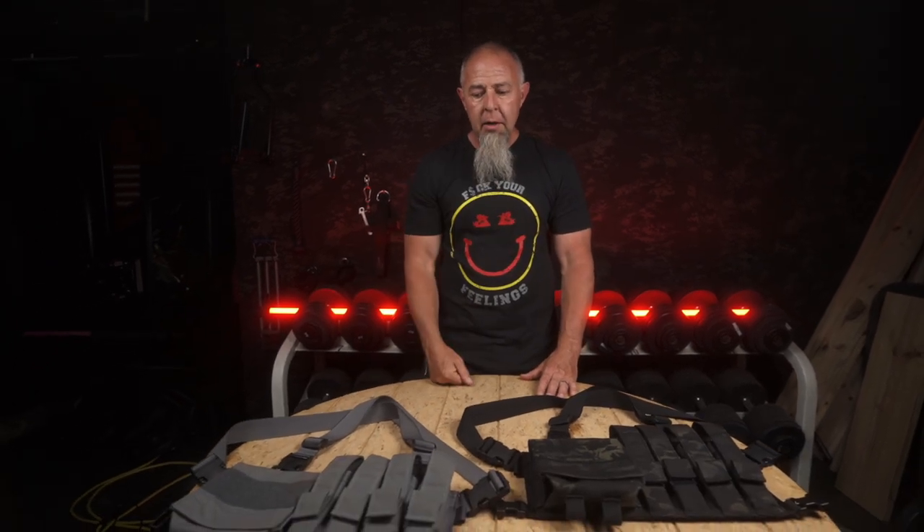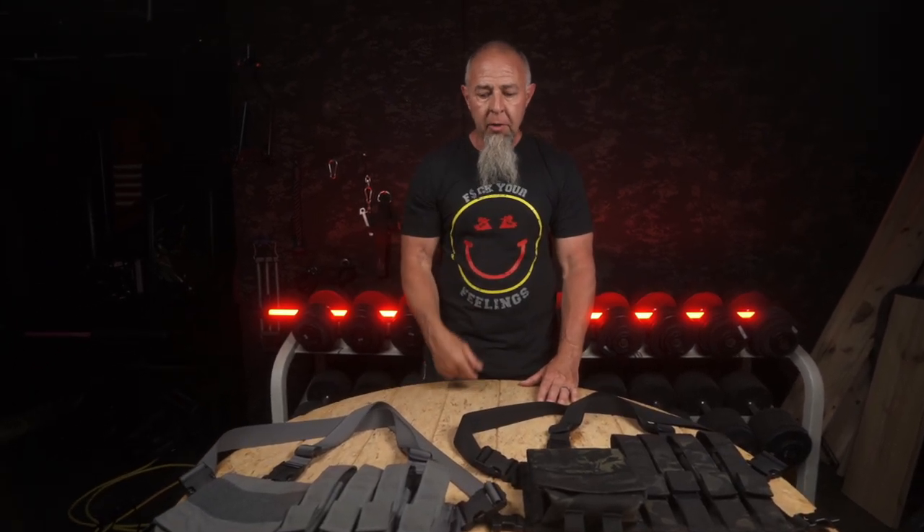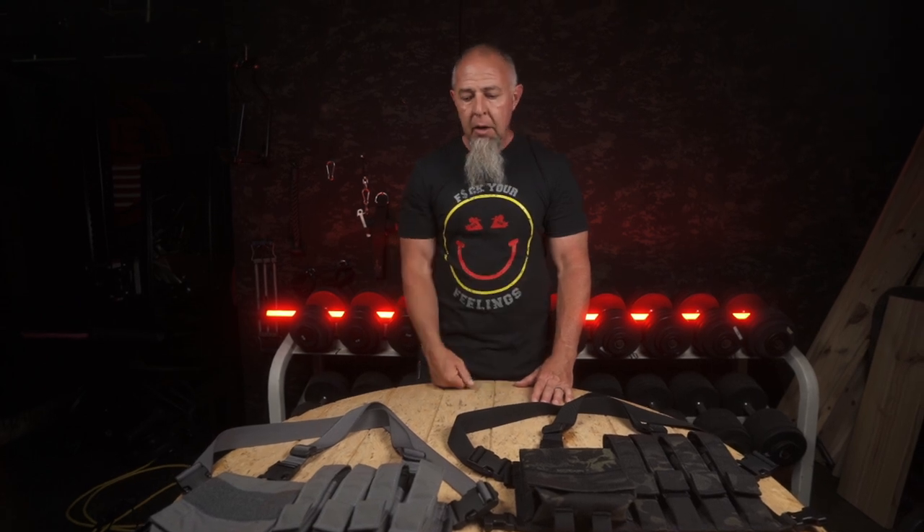Subgun Micro — this will fit everything subgun: .22 caliber, 9mm, 10mm, .40 cal.